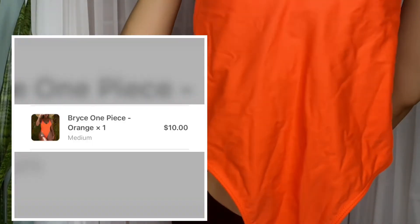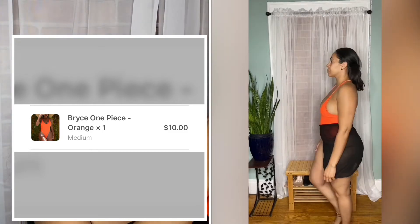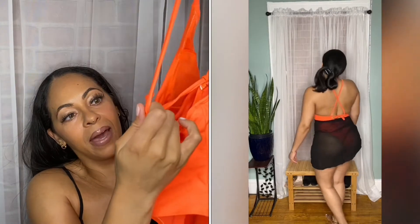We're going back to bright neon colors — this last one is bright orange, and I love it. The back has a crisscross with a little tie, which is really cute. Again it's revealing, so if you don't feel comfortable with that you probably won't like it, but you can wear a cover-up when walking around like I do. If I get in the pool or water, obviously I don't care. This one was really cute as well.